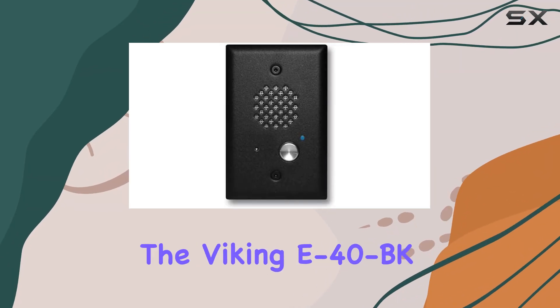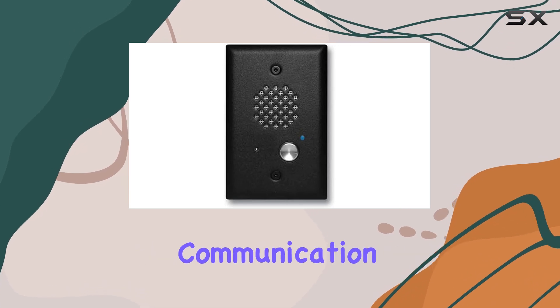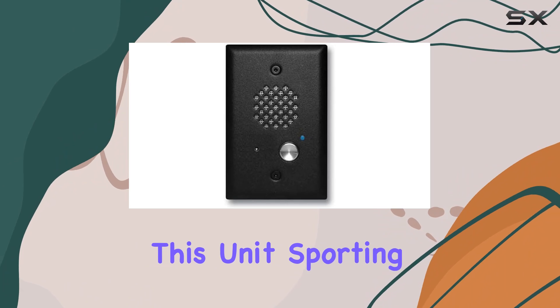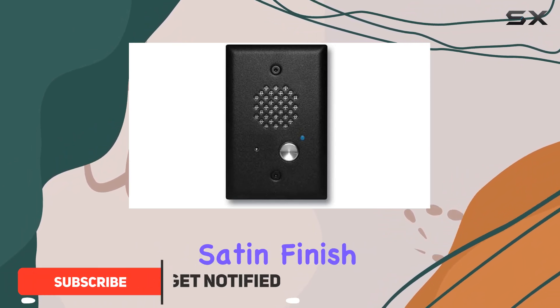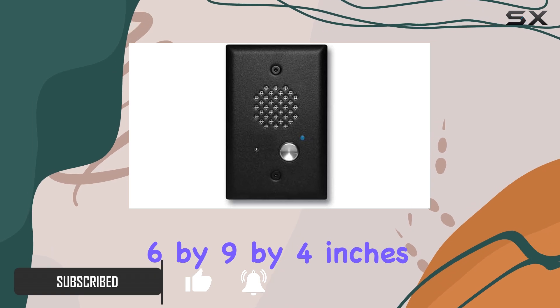Today, we're diving into the Viking E40BK with EWP, a robust communication solution designed for reliability and convenience. This unit, sporting a sleek black satin finish, stands out with its compact dimensions of 6 by 9 by 4 inches.